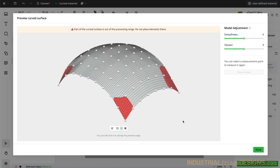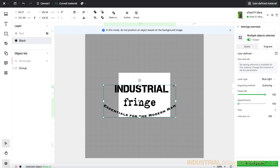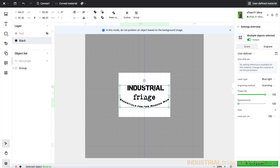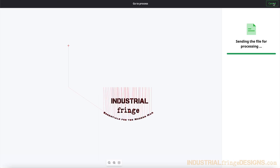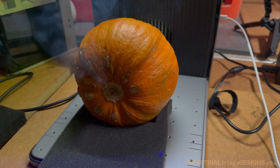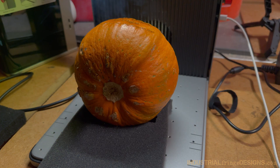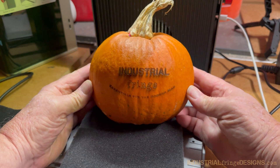Once it's done, we have an image of where we're going to be able to laser engrave on that curved surface. I want to make sure that the design is within that white area, because that is the area that we just measured. I'm using 100% power, 100 speed on this pumpkin. We're going to hit start and engrave the pumpkin. The pumpkin came out good — it's another example of what that curved surface mode will do.